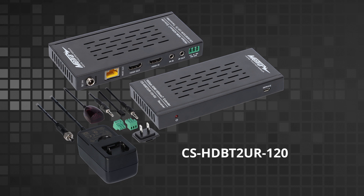Our new CS HDBT2 UR-120 is a 4K60 extender that can go 120 meters. You would use this in the scenario where you need to go above the 70 meters that the UK-A or the UK extender is capable of. This has the capability of passback IR or bi-directional IR, where you can send signal from the TV to the equipment or from the equipment to the TV.